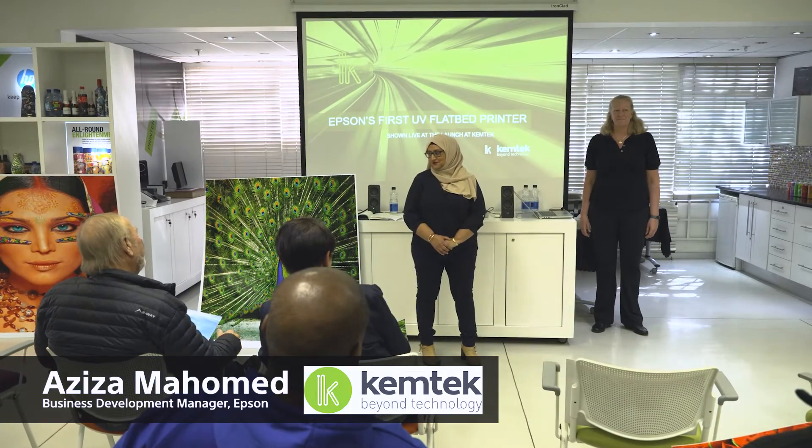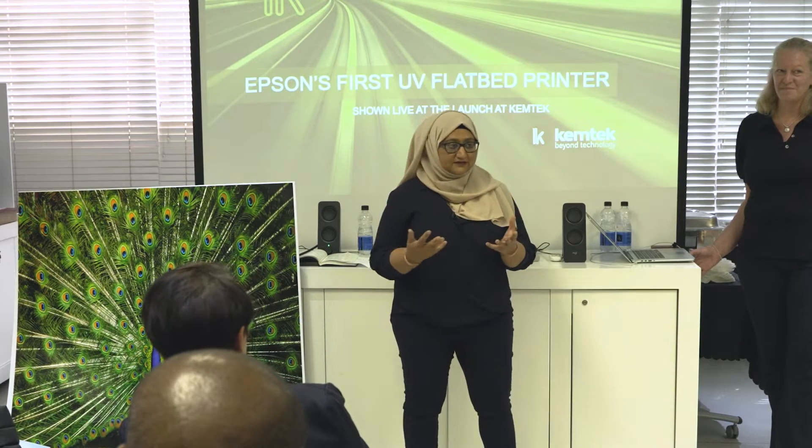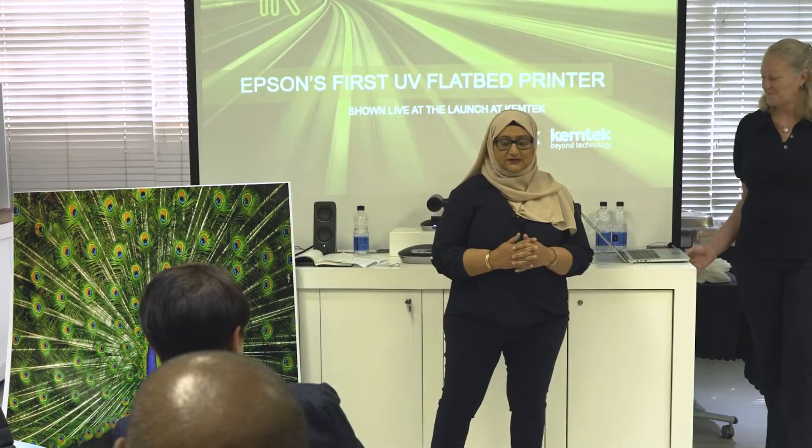A very warm welcome from Chemtech to all of you. Thank you for taking the time to come and join us at the very first Epson launch. It's a first from Epson in terms of the V7000 for the flatbed market, but it's not a first for Epson to reproduce vibrant colors and high quality images.